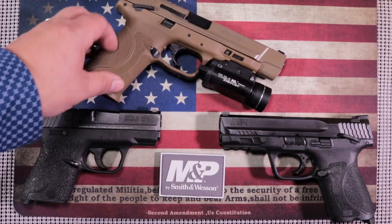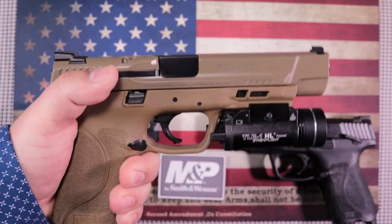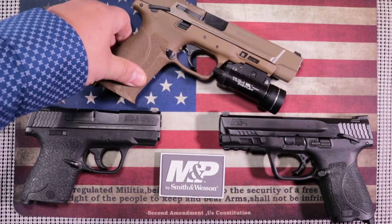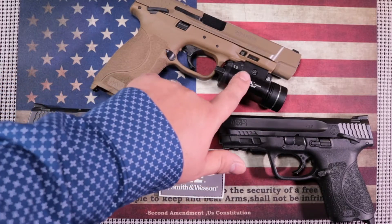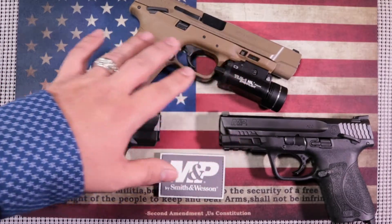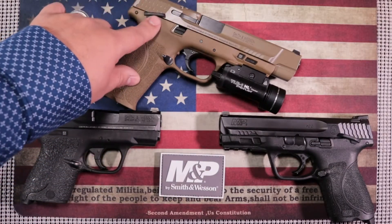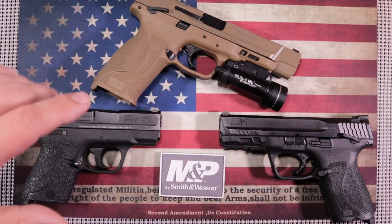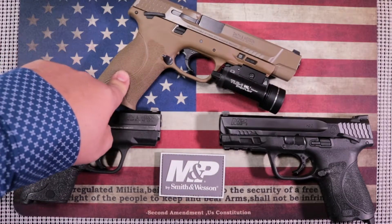The next gun is the Smith and Wesson M&P 2.0 in five inch. This is a very large gun and a great gun for home defense — if you want to keep a gun on your nightstand, this is great for that. You've got 17 plus one rounds, a full Picatinny rail, and a five inch barrel, which means recoil manageability is going to be a lot easier. They come with or without safeties. It's a good, well-rounded gun that I could recommend for home defense.